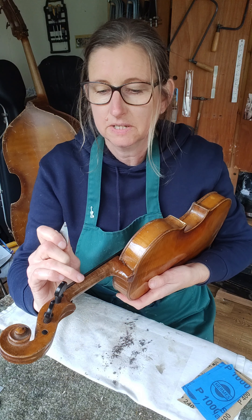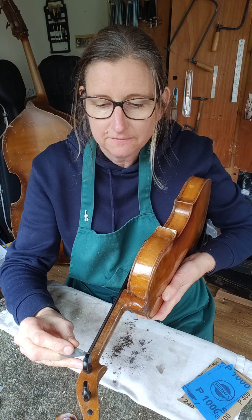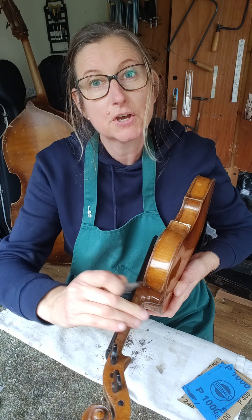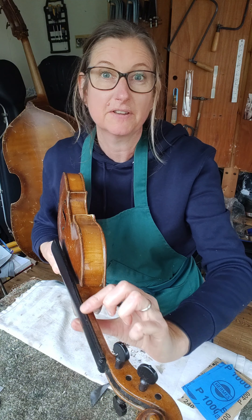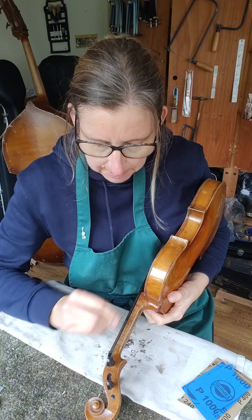I want the widest part of the fingerboard curve here about in the middle of the ebony. I want the top bit to curve in so it's slightly thinner, so the middle of the curve comes on the middle of the fingerboard. This doesn't feel right at all on this side, so I might just have to do a bit more reshaping.